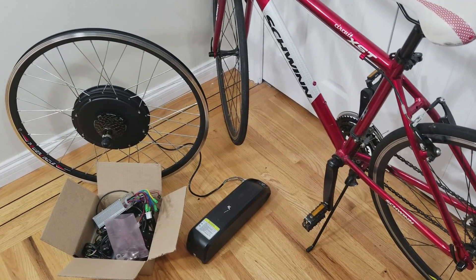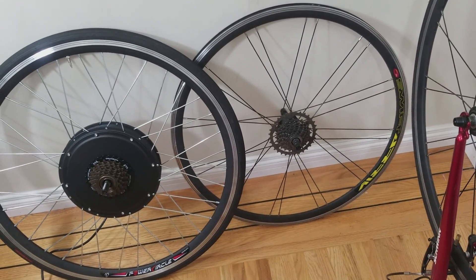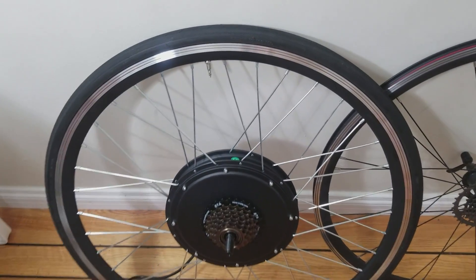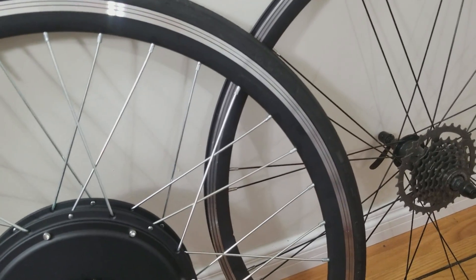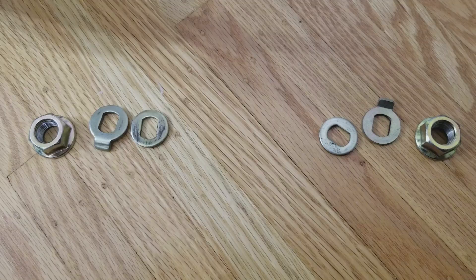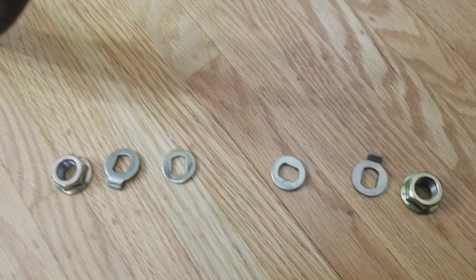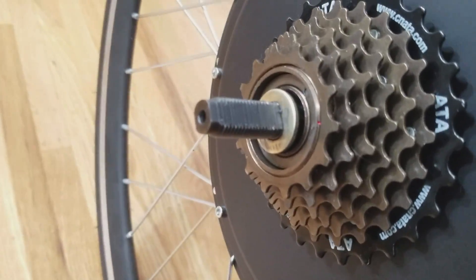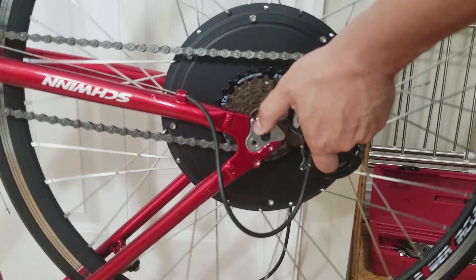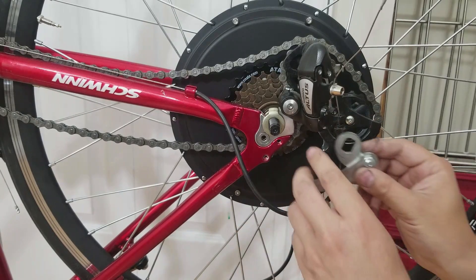First I removed the old rim and swapped the tire over onto the new rim. One thing to note is that the new rim only accepts a Presta type tire tube, and my old rim was using a Schrader type, so I had to get a new tire tube. The wheel comes with a couple of different washers — I decided to use two washers on the inside. I then installed the wheel onto the frame with the washers between the frame. The torque arm had a hole drilled in it to line up with the bike rack mount, and was installed like that.